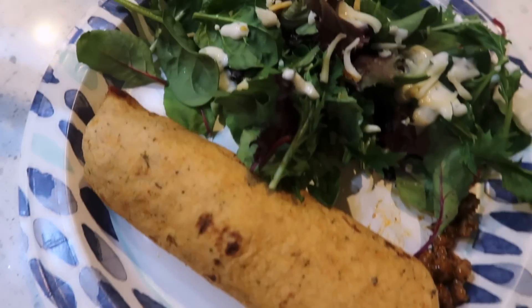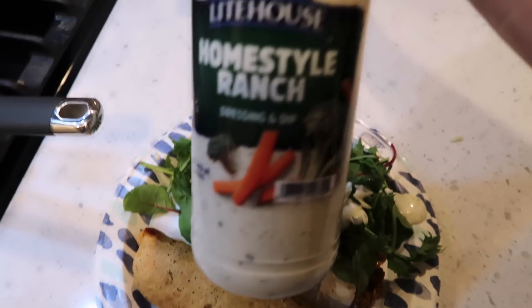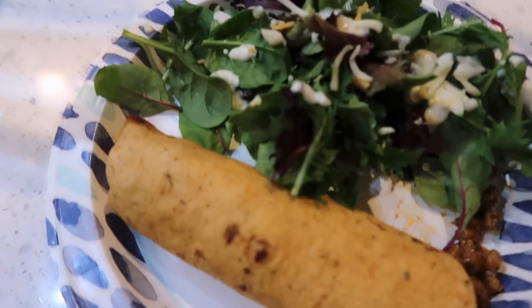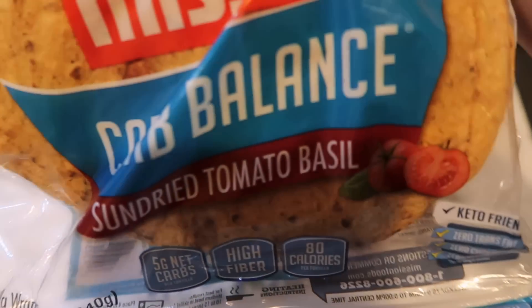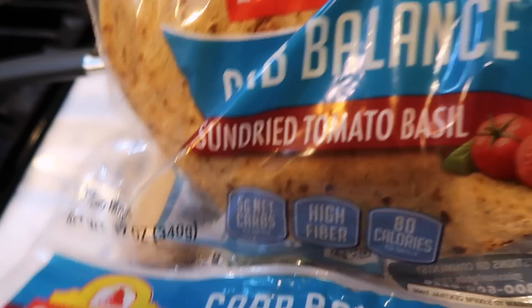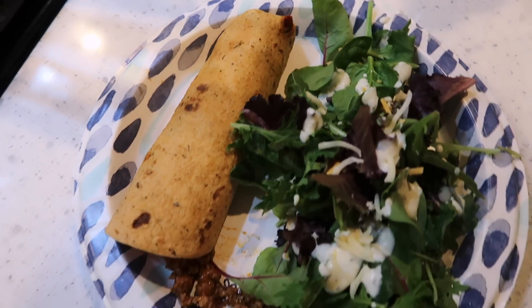For lunch I have a side salad with Lighthouse homestyle ranch, and I made a taco with a low-carb tortilla — the sun-dried tomato basil flavor. Quick, quick lunch.